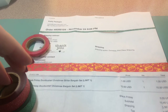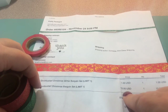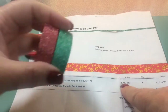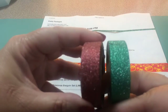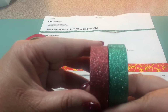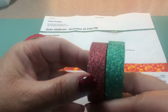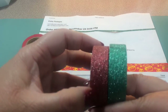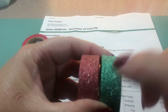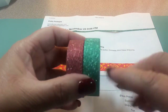As a bonus with the Black Friday set, I got two glitter tapes. One is a pinkish-red — not a true red — and the other is green. The green could definitely be used at other times of the year, and the pinkish-red probably could too if you pair it with the right things.